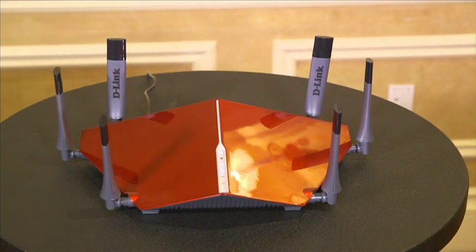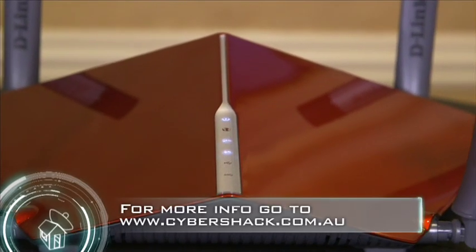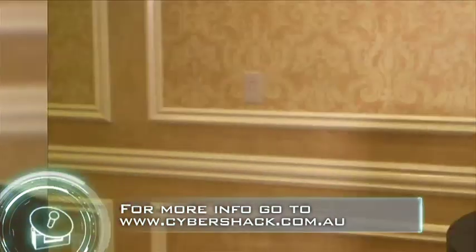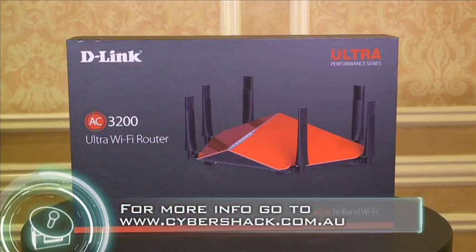D-Link's DIR890L wireless AC3200 tri-band gigabit router is primed to make your wireless network faster, increase its range, and make it more manageable, and will be available from Australian retailers later this month.